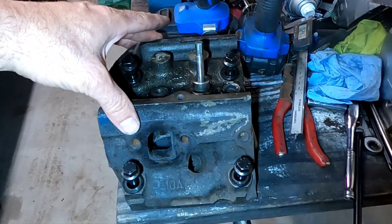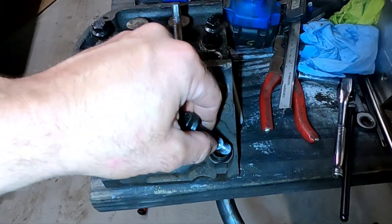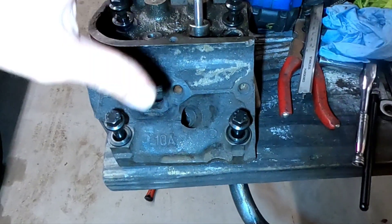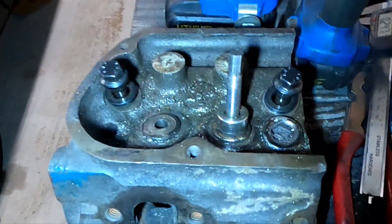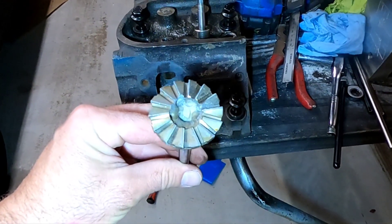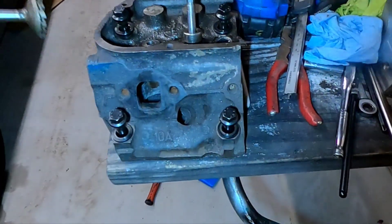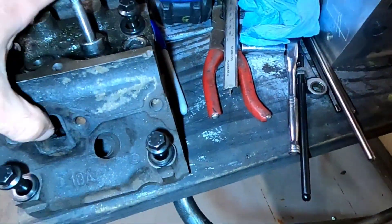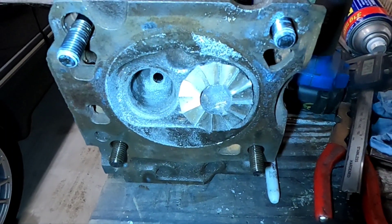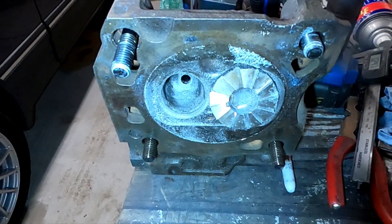So what we got is a 351 or 302 head. If it's a 302 head, the bolt holes have been drilled out for half inch studs. Looks like we got a valve in there, but it's not really a valve. It's a valve with a fly cutter, machining cutter, welded to it. And that's the exhaust, and that is the intake valve. So we're going to bolt that onto the cylinder head and start cutting.